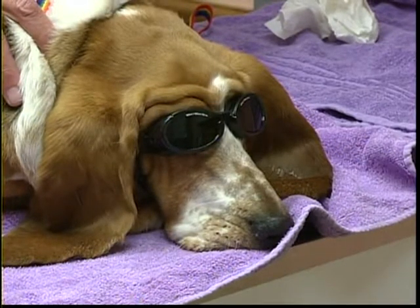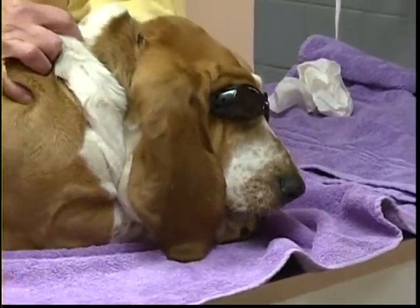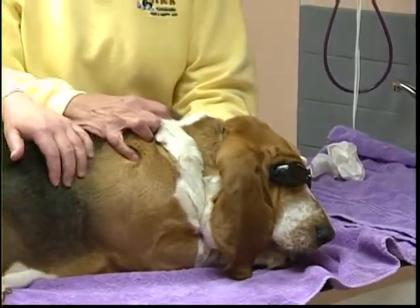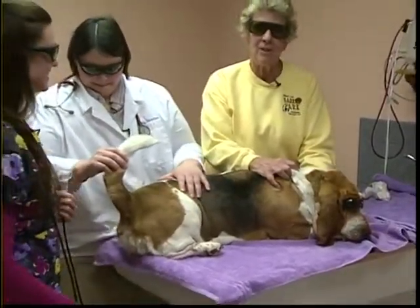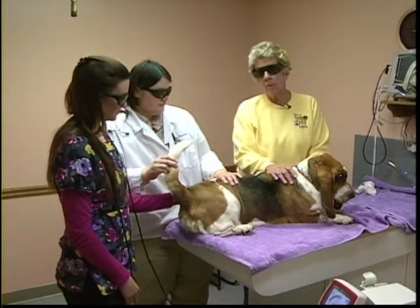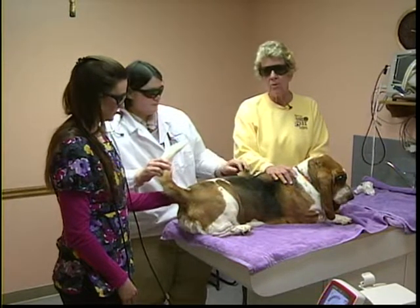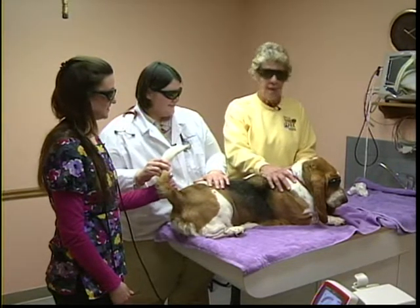Sophie the Basset Hound has been brought in wearing her safety goggles, looking, as the host jokes, like a World War II Snoopy. The glasses protect her eyes during the laser session. Sophie is all set, and now Dr. Becky will take over to explain and demonstrate the treatment while the host holds Sophie's head.